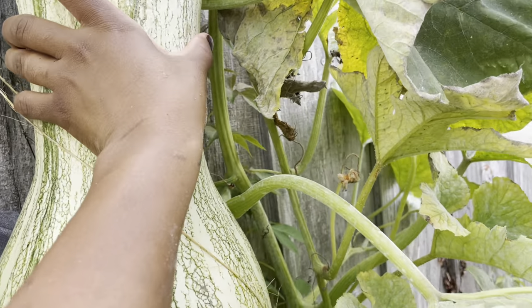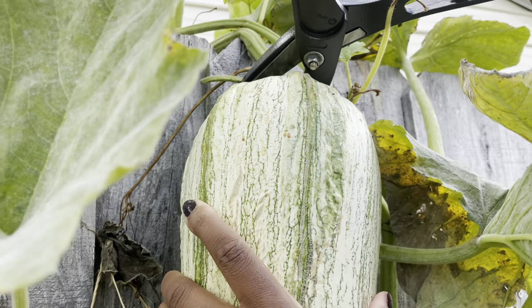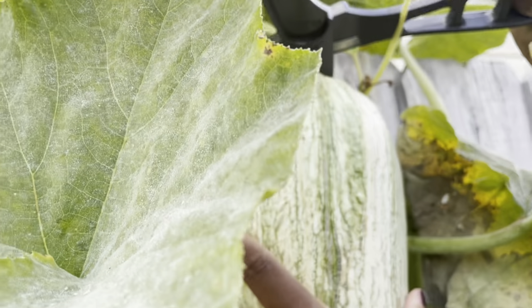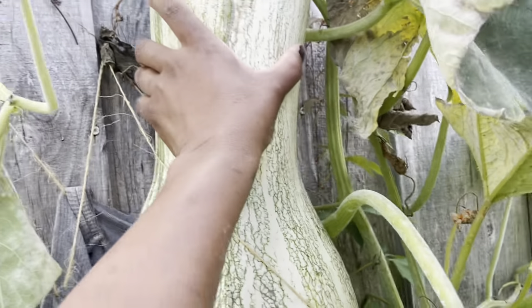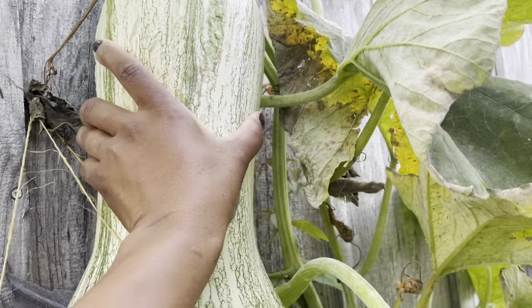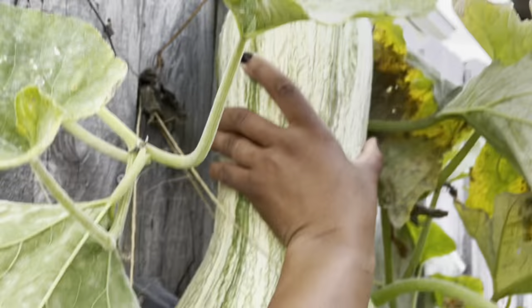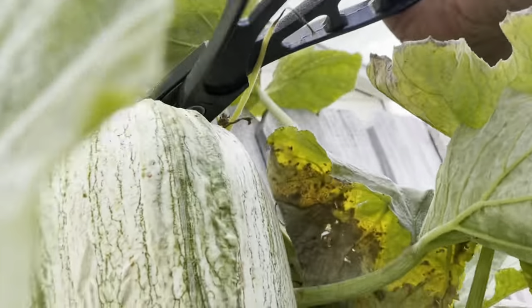I got these seeds from Homestead Heart — she loves her kusha, and I never tried it, but she convinced me from watching her videos to order her kusha seeds. Look at my kusha, it's absolutely beautiful. Now remind you, this sucker is huge — you really need something really heavy duty to cut this kusha off its vine.